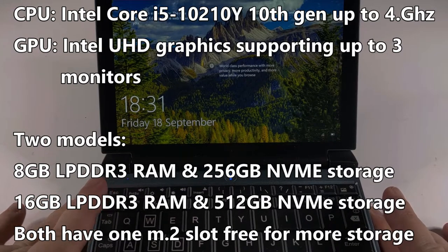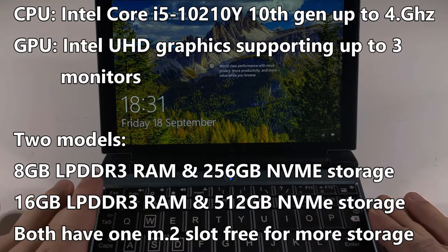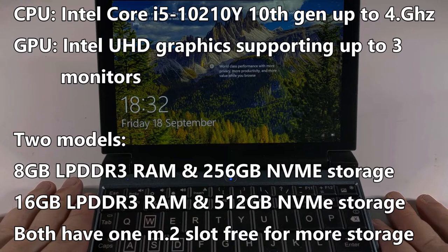Inside is an Intel Core i5 10th generation which runs up to 4 gigahertz. There are two configurations available for the RAM and storage: first you have 8 gig RAM and 256 gigs of storage, and the second option is 16 gig of DDR3 RAM and 512 gigs of NVMe storage.